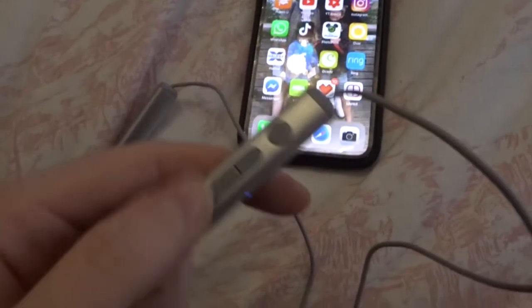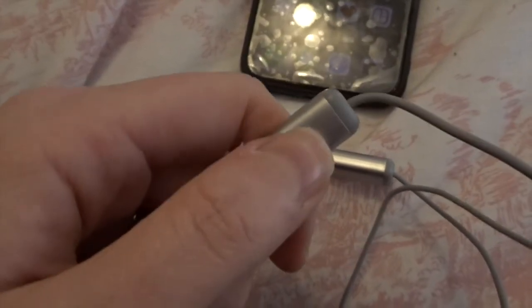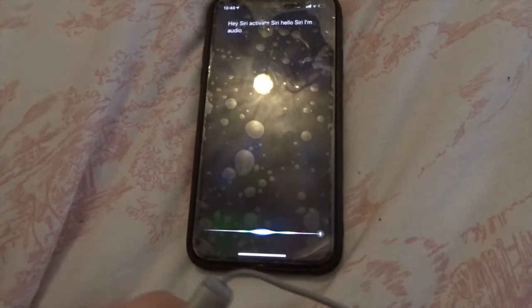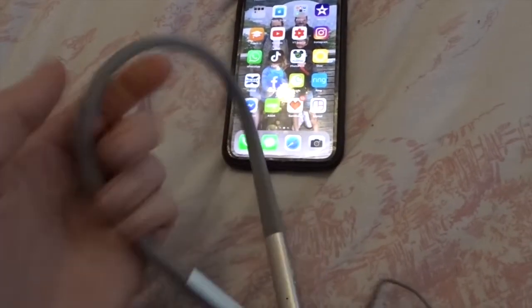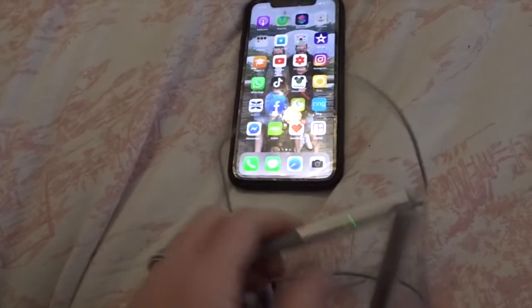If you press the middle button twice, it will automatically redial the last number — how cool is that! Also on the side is a little button that says ANC — your noise-cancelling function. A short press activates noise cancelling; a long press activates Siri on your iPhone. I absolutely love that. The neckband is really comfortable, really soft and pliable, not heavy at all — it doesn't dig into your shoulder. I'm really super impressed with these.